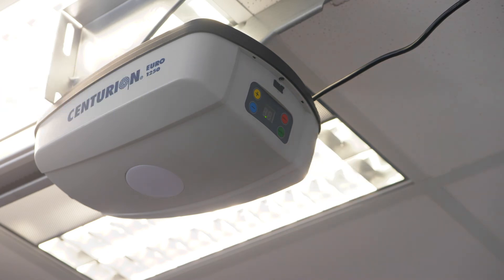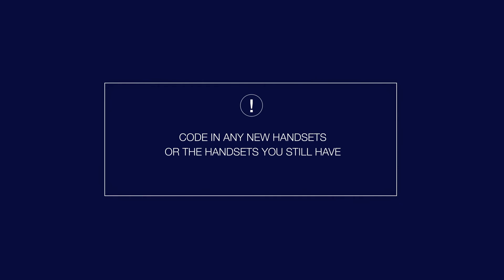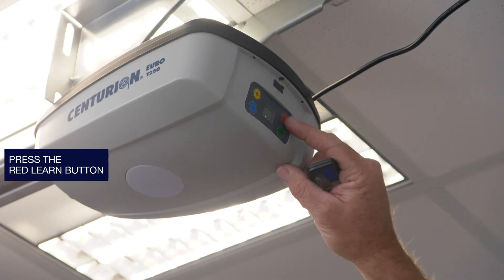All handsets are now deleted, but you need to code in any new handsets or the handsets you still have. It's a simple process.